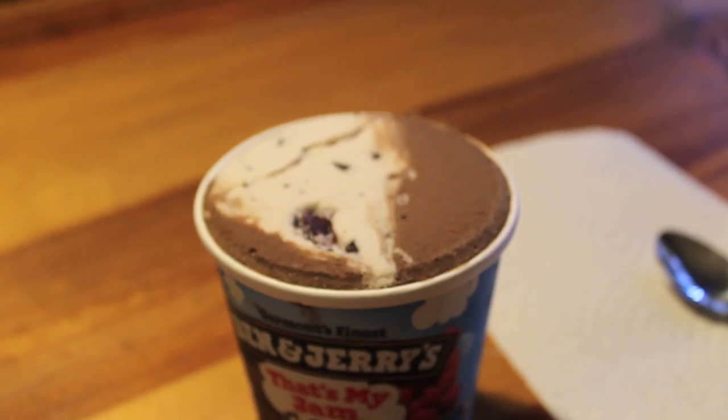Yo, I'm ice cream. It's time for my close-up. It's weird though because the raspberry ice cream is white. Yeah, on the picture it's got a pink tint to it, but in real life it's white. Let's try it out.